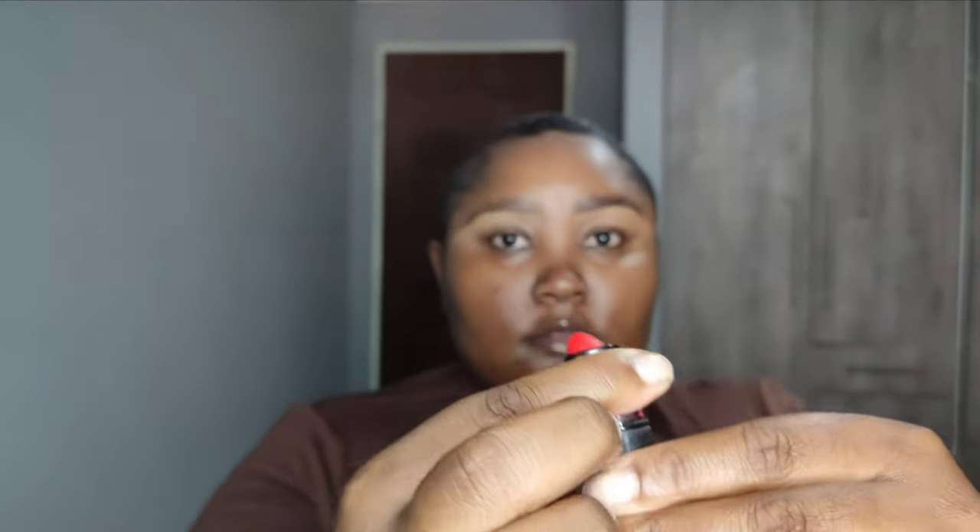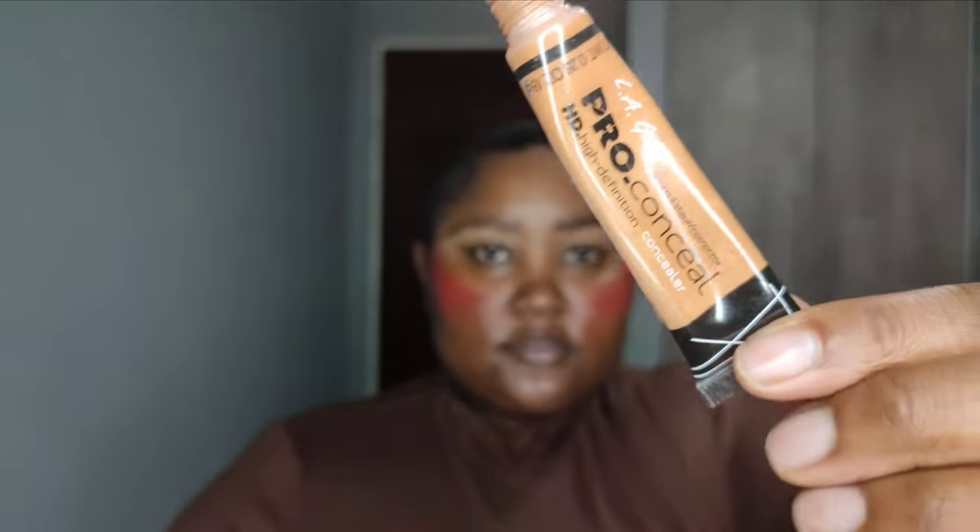What I'm currently doing is applying red lipstick — it's gonna serve as a blush on my cheeks. This is actually a TikTok trick that I really like. The more I do makeup, the more I don't like my blush sitting on top of my foundation and concealer, so I really enjoy this trick. I'm just gonna quickly blend all that out.